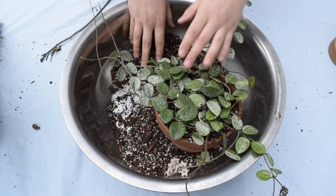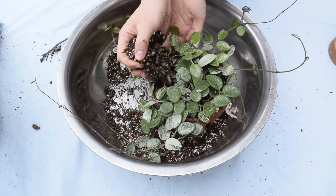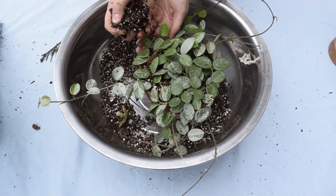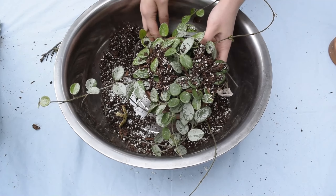Whenever I work with any vine plants I like to sprinkle some soil over the top and give it a tap. This gets rid of all the excess soil on top so whenever I water my plant next, all the soil and tan bark and things don't run over the sides.